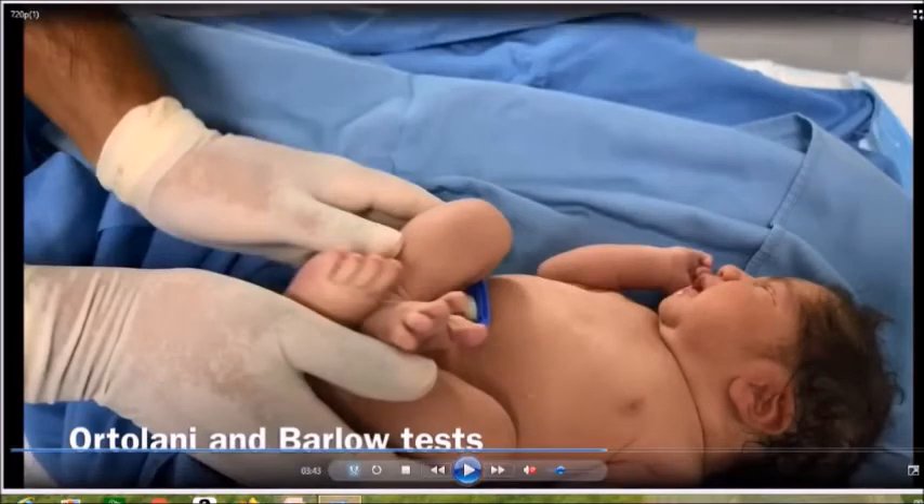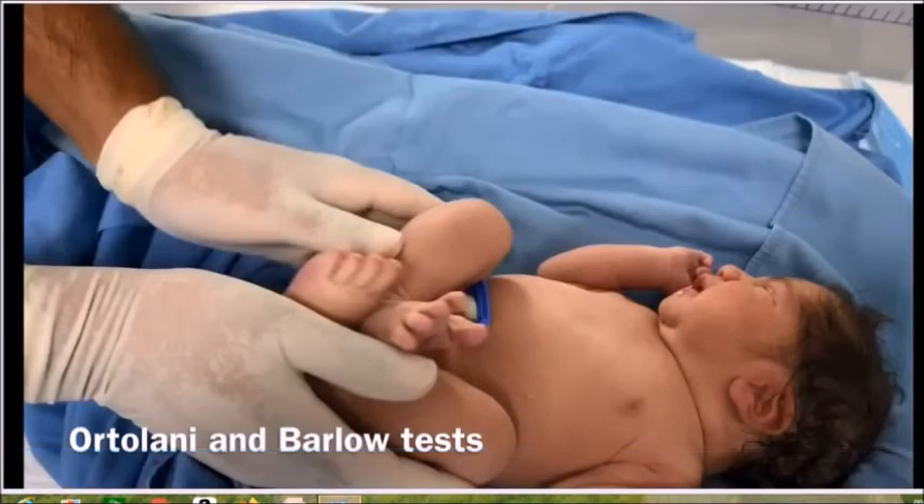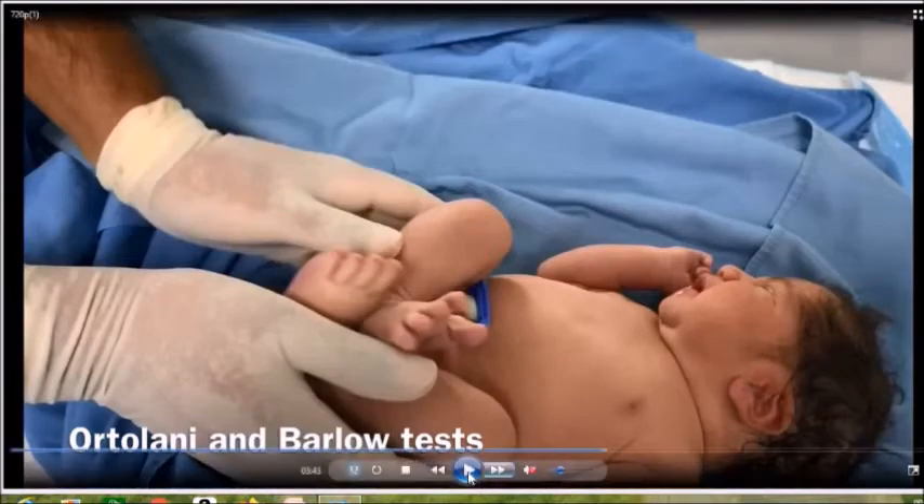Going back to the video: in this child, the Ortolani-Barlow test is negative and the hips are fully abductable, so the hips of this child are normal.